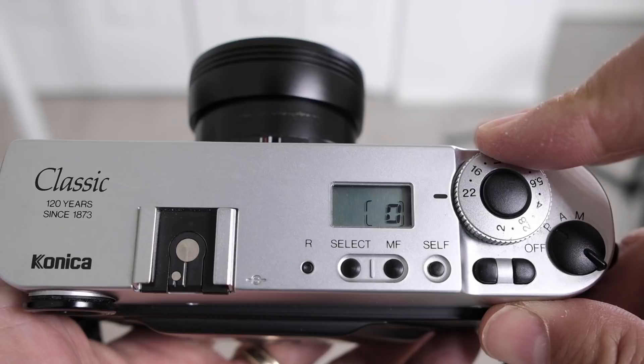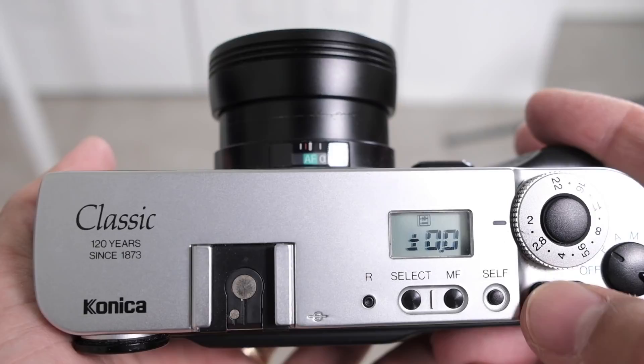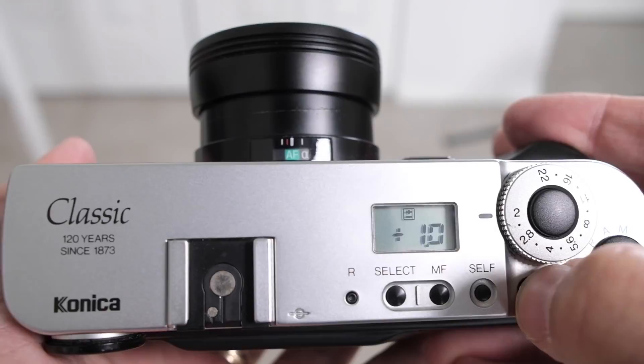It has aperture priority, program mode, and full manual exposure control. In program mode you can set your minimum shutter speed — whatever you're comfortable with, like a 30th of a second — and then it picks the appropriate aperture for you. This is really an aperture priority type camera, because this dedicated ring here is for choosing your aperture, which is nice. It does get overridden when you're in program mode. In shooting mode, one thing I like is that in select mode you can either see what frame number you're at, or press it again to get into exposure compensation, and these two buttons let you quickly go over or under. So if you're good at figuring out your exposure and staying in aperture priority or program mode, you can quickly adjust using just these two little buttons.